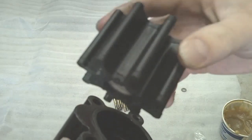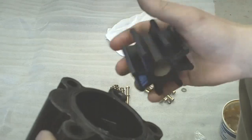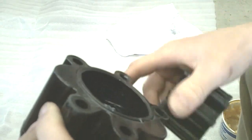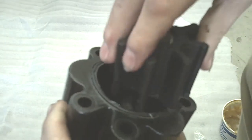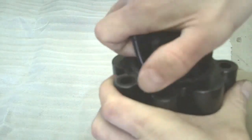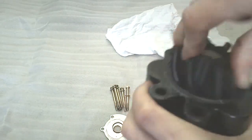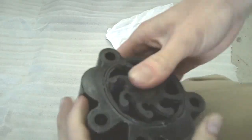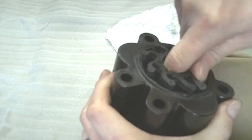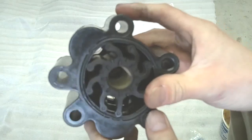Then we are going to take the impeller — we know which direction it rotates on the pulley, and also due to the way the old impeller was pulled out — we are going to go ahead and install it while turning it in that direction. There it is partially in, and there it is all the way in.